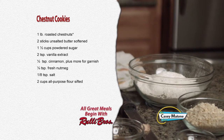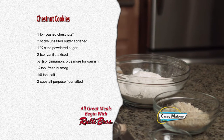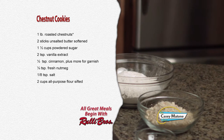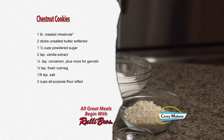For the cookie recipe you'll need: one pound of roasted chestnuts (about one pound yields one cup), two sticks of unsalted butter softened, one and a half cups of powdered sugar, two teaspoons of vanilla extract, one half teaspoon of cinnamon plus more for garnish, one quarter teaspoon of fresh nutmeg, one eighth teaspoon of salt, and two cups of all-purpose flour sifted. These cookies have very few ingredients.